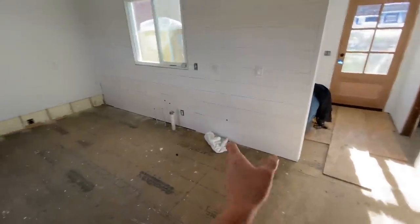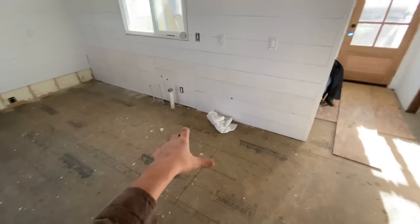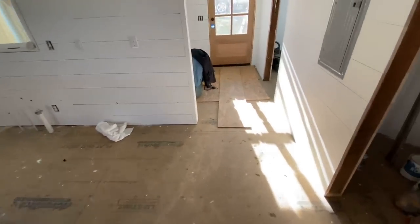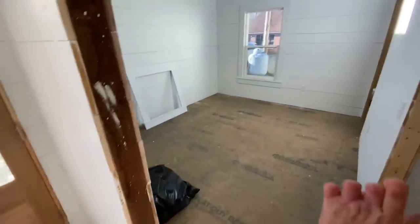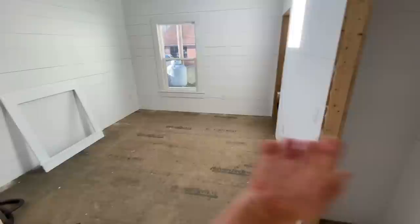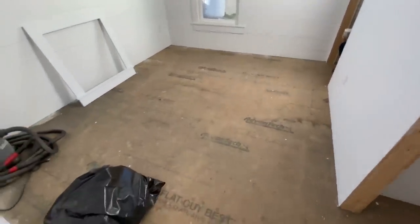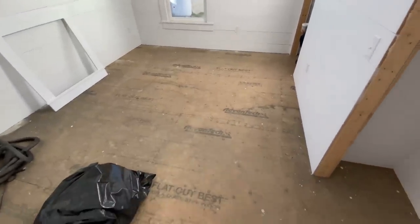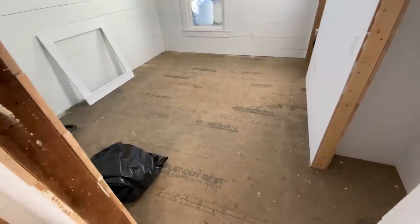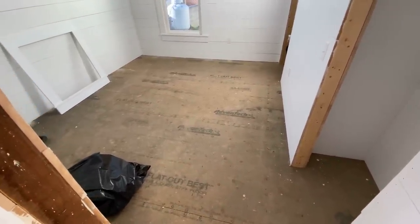We're going to finish up by heading this way into the kitchen. We're going to try to use some scrappier material under the cabinets to preserve all the best quality material. Then we're going to come across here all the way to the front door. We're actually going to turn 90 degrees and run the flooring this way in this room because the framing runs the opposite direction. We always like to install hardwood flooring running perpendicular to the floor joist system - that is at least what I think is best practice.